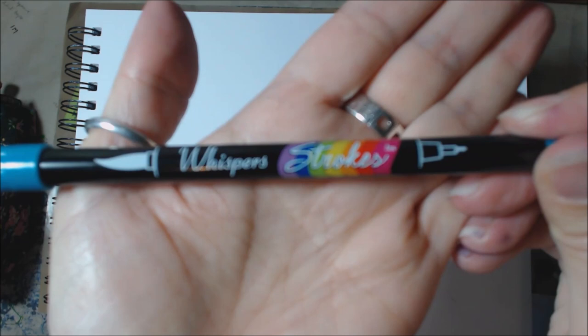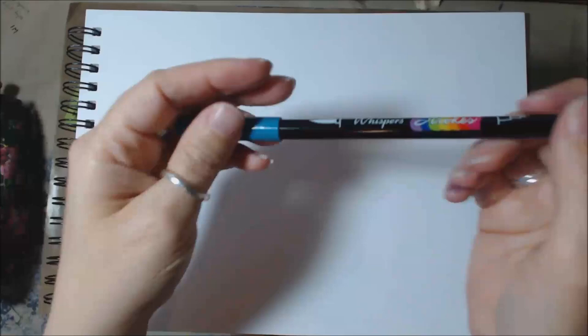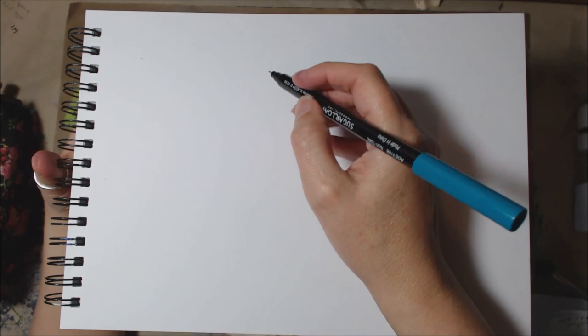I'm going to use this Whispers pen. I don't think they're available anymore — this was one I got probably about 10 years ago in my scrapbooking days. So there are two ends to this: the brush end and the fine tip end, and I am going to use the fine tip end.